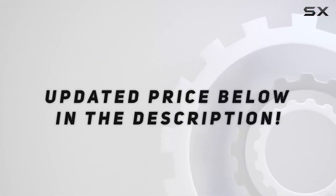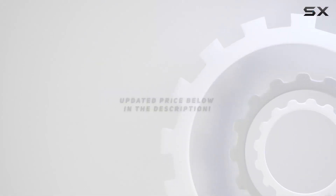Check out the video description for an updated price, and thank you for watching this review.